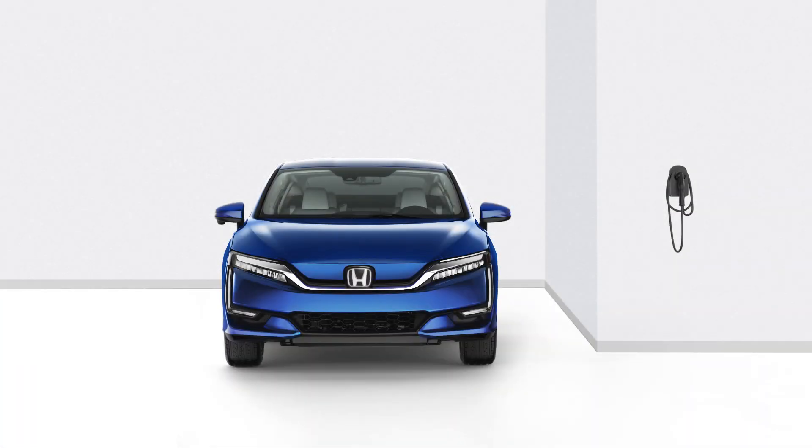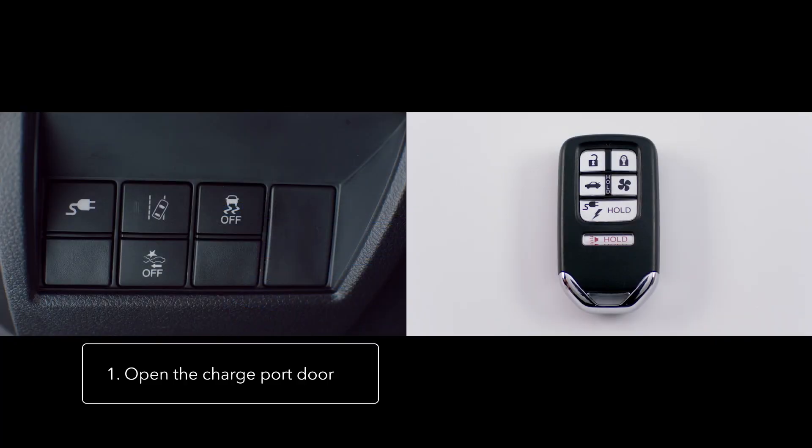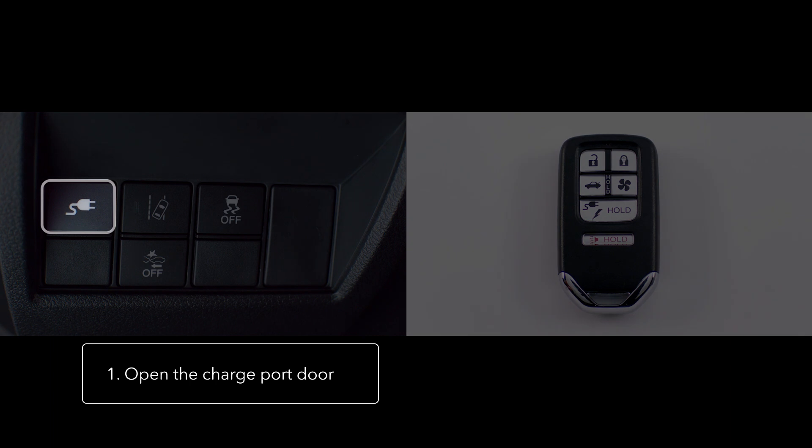To begin, open Clarity's charge port door. The release lever is located to the left of the steering wheel, or you may also use the button on the key fob.